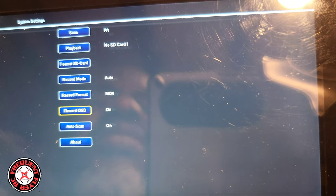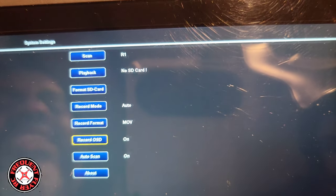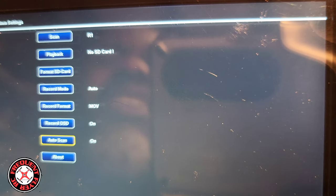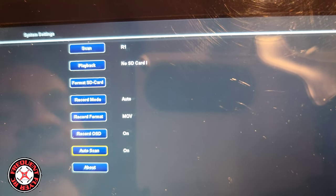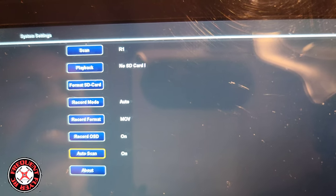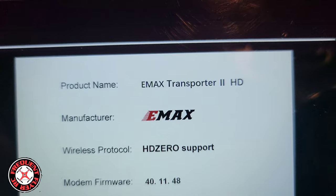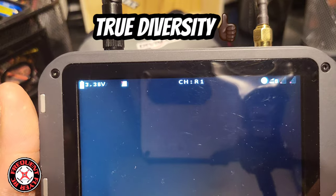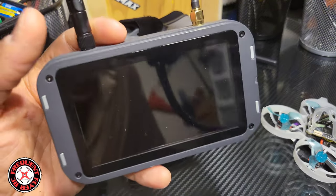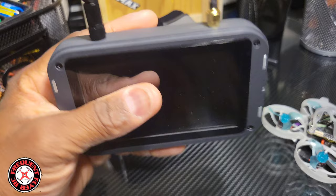Going further down, we have record OSD, so you can have the OSD feed in the recording or not. You can turn auto scan on and off — it auto-scans when you first turn this thing on, but you can turn that off and go to the channel yourself. And down here we have 'About,' which tells you about this product.